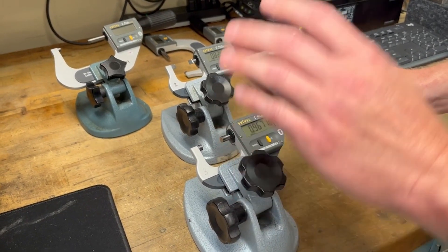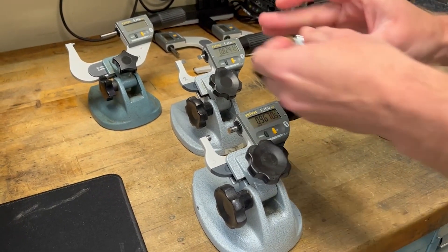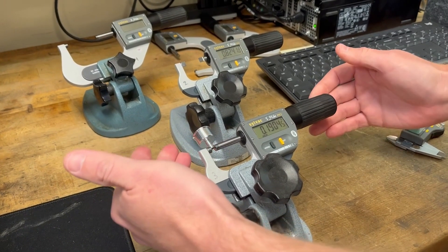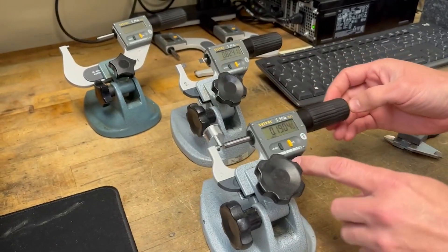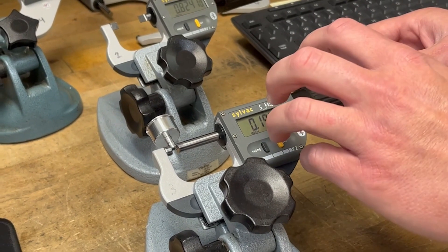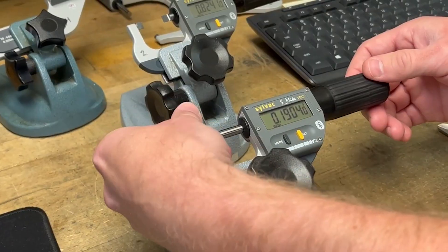This is Bluetooth, so every measurement you do, you hit set, and then it goes right to the screen. First example: I take my measurement, hit set, and through Bluetooth it goes right to the screen, and there's my dimension.